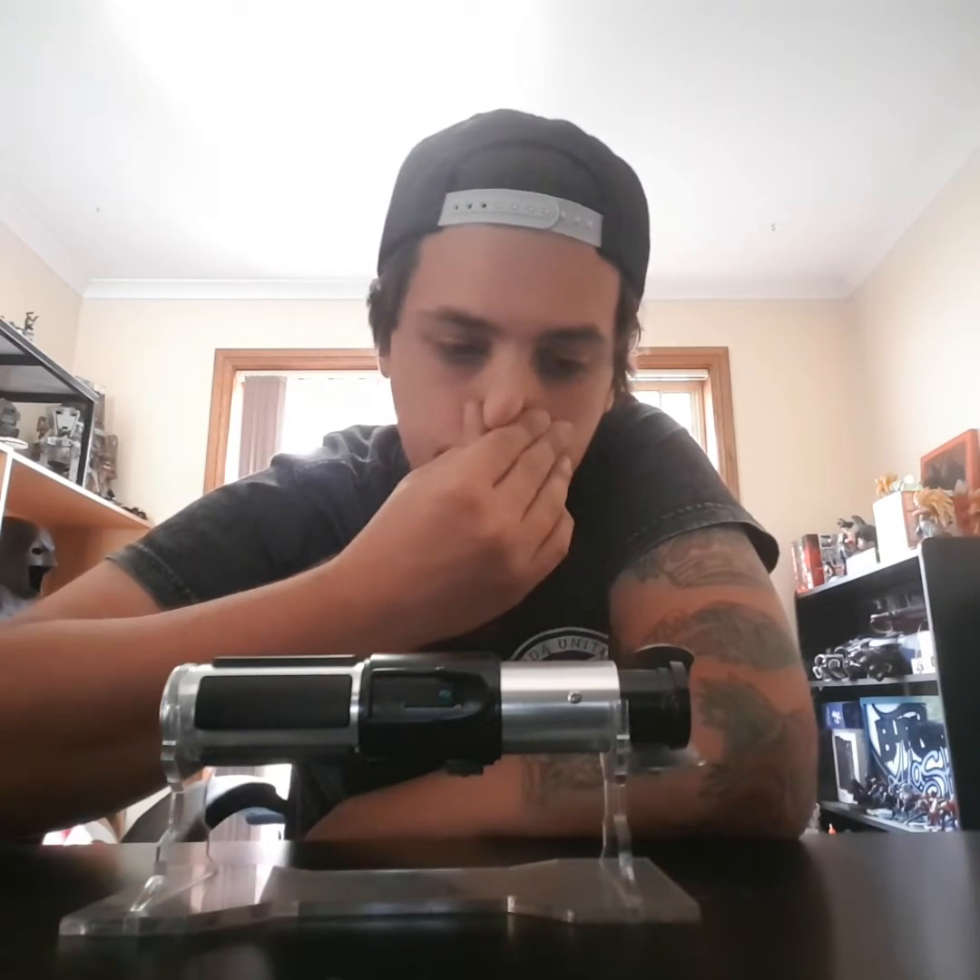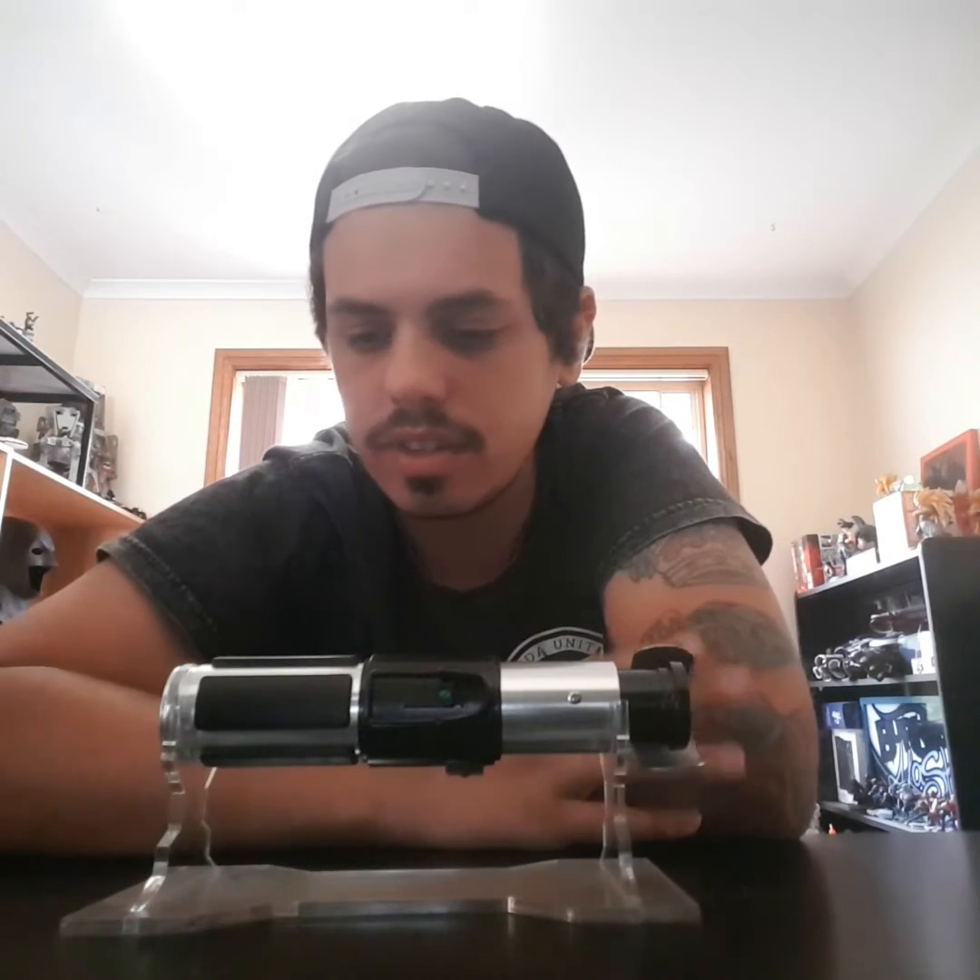Hey guys, Stevie from Stegall Saber Installs. I've just finished up another conversion install for Paul Aries down here in Australia.